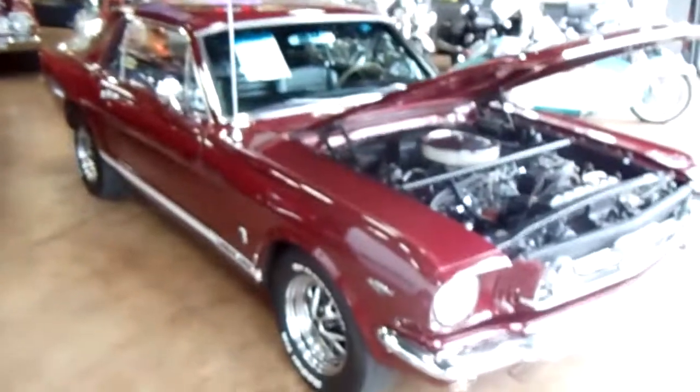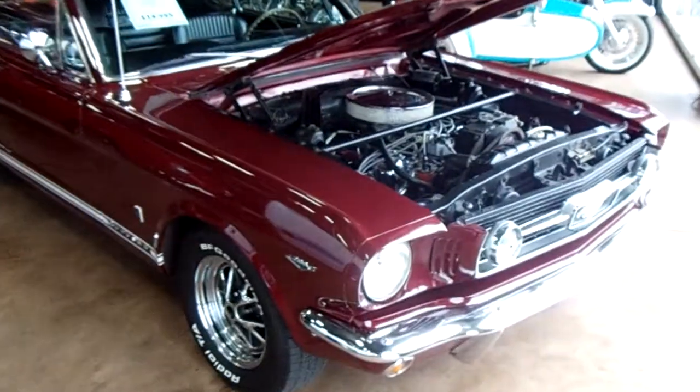Hey guys, coming to you from Fastlane Classic Cars here in St. Charles, Missouri. And I thought you might like a look at this '66 Mustang Coupe.